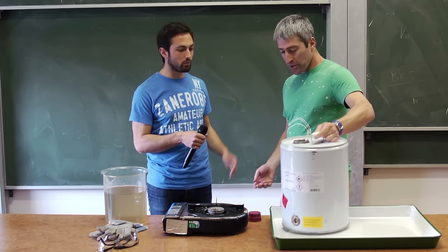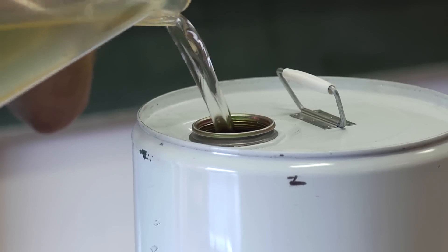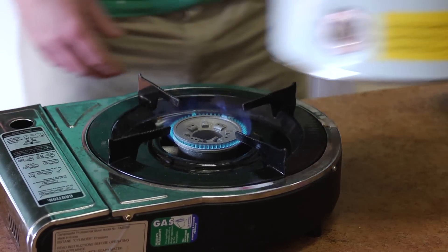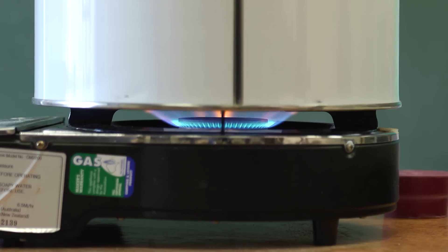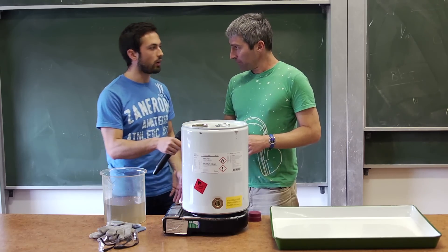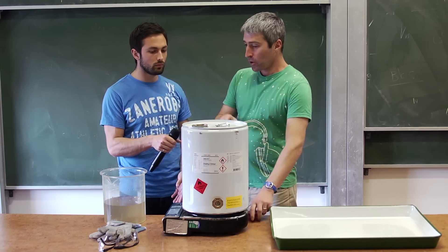So what we're going to do is put some water in the drum and heat it up on this little gas stove. The water will heat up and begin to boil, turning from liquid into vapor. That vapor will push out some of the air, so basically we're going to remove the air from inside the drum and replace it with water vapor. Then once we're sure it's pretty much emptied of air, we put the stopper in and cool it back down again.